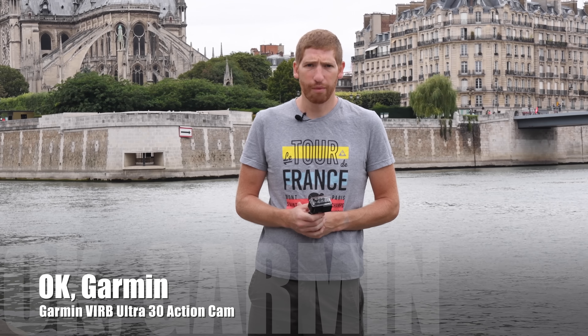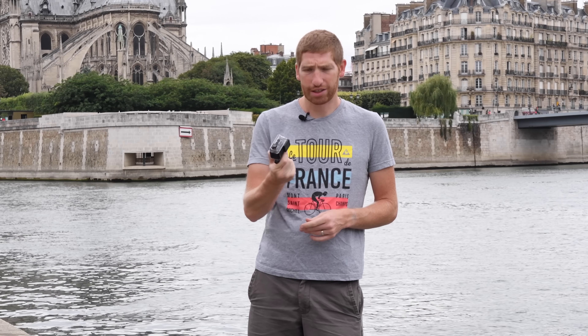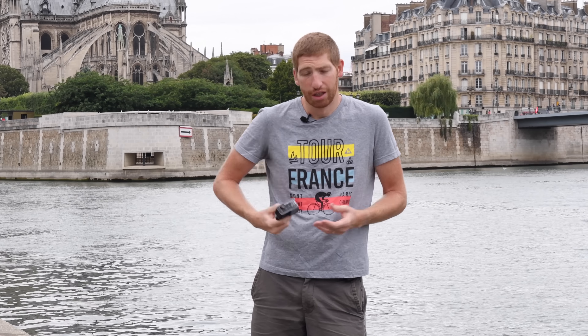Hey folks, this is Ray from DCRainmaker.com. I'm here today to talk about Garmin's new VIRB Ultra 30 action camera, in particular their new OK Garmin commands. What this allows you to do is basically talk to your action camera and tell it to take a photo or a video or even highlight special things. I want to show you how well it works in different scenarios, backing out away from the camera to show how far away you can get and what scenarios it works well and doesn't work so well.